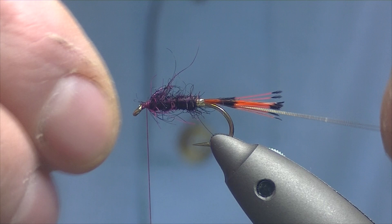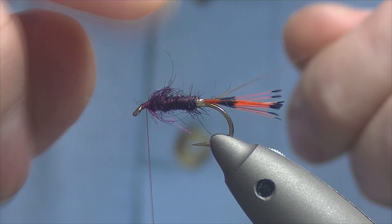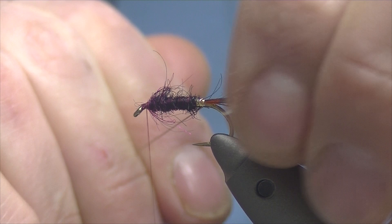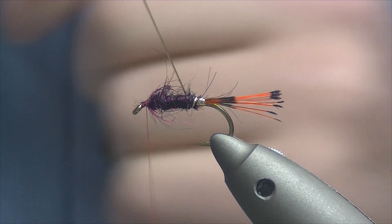You want it tapering up slightly but not too much — we've got our wing to sit over it and if it's too thick it can definitely impact your wing. Now take the rib and just one turn over the top of the tail to lock everything down tight, then open turns coming up the body. Catch off.